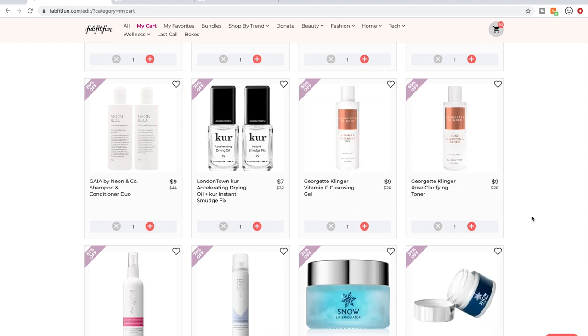I shop at Target, Old Navy, and the Gap, so I'm not trying to get on my high horse — but in any case, it also helps me save money to use those principles to delete things from my cart.